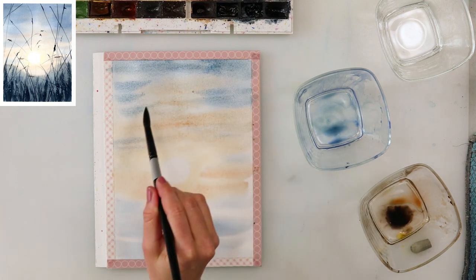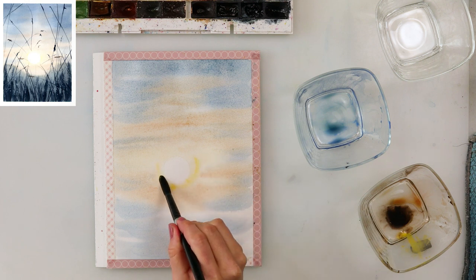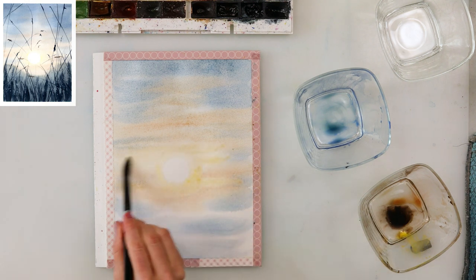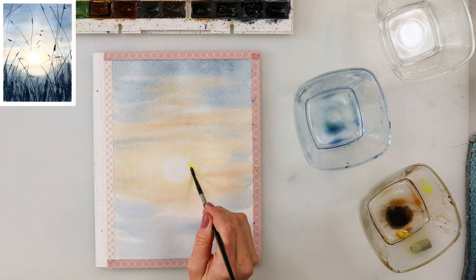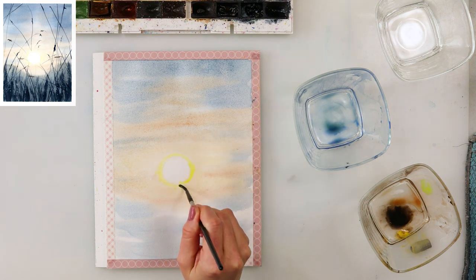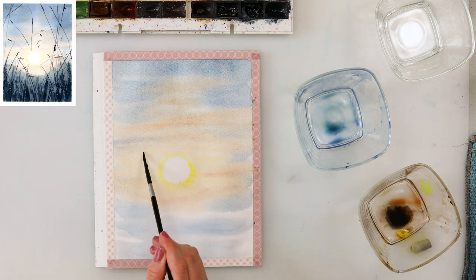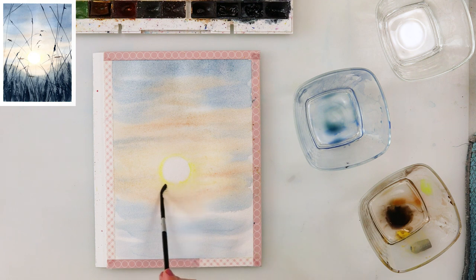I'm also adding here and there a little bit of that mix of ultramarine and sepia just to add some difference — I don't want a blob of yellow here and a blob of blue there. Right now I've painted in cadmium lemon just around the sun where I want the area to be the brightest.